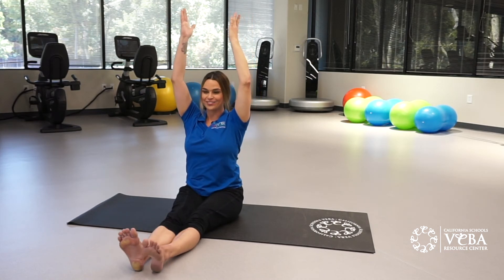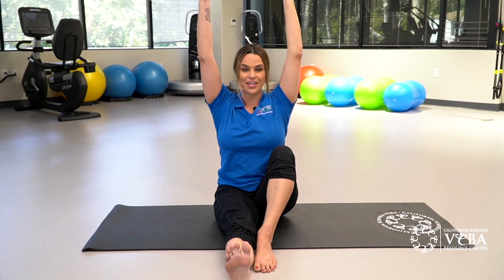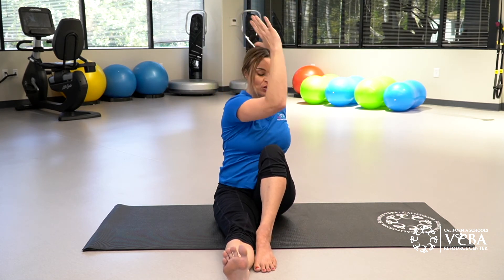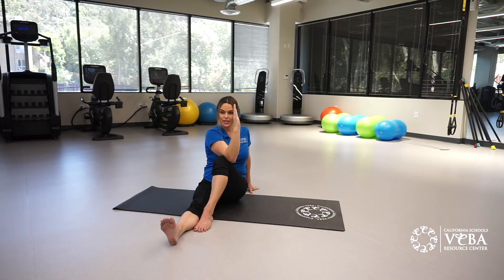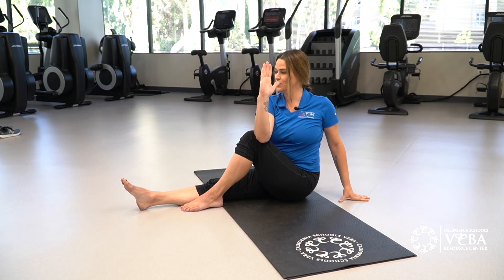Extend your right leg out and hug your left knee into your chest. Exhale and twist your torso to the left. Place your left hand behind you and your right elbow over your left knee. Keep your chin facing center. We'll again move our neck independently. Inhale to lengthen, exhale, twist a little bit deeper to the left.